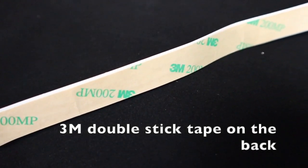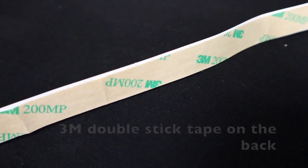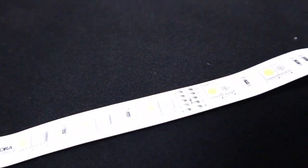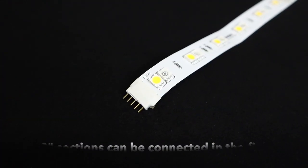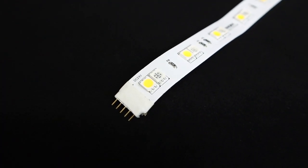On the back of the tape, you're going to notice there's a 3M double stick. It allows you to stick this directly in the channel or inside of an aluminum extrusion. It does come in various sizes and it can be connected in the field with the prong.